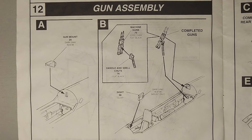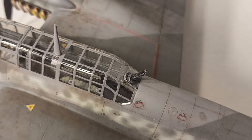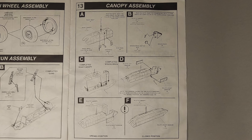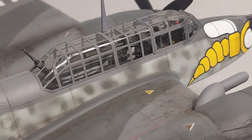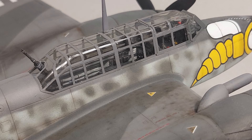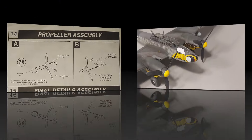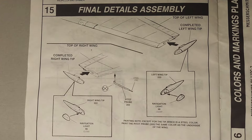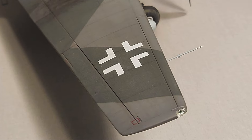In Step 12 we're adding the rearward-facing machine guns. I drilled out the machine gun barrels prior to installation and they look fine on the finished kit. Step 13 covers adding the canopy parts to the airframe. There are optional parts for the forward section of the cockpit that allow you to pose the pilot's canopy either open or closed — I used the parts for the open option and was still able to model them closed without any issues. Step 14 covers the propeller assemblies, which went fine with no issues. In Step 15 we're adding the wingtips and the pitot tube, which look great on the finished kit.